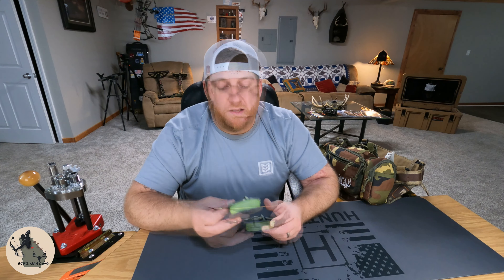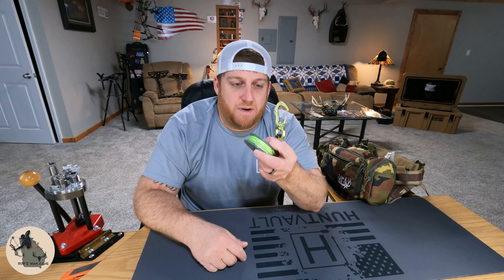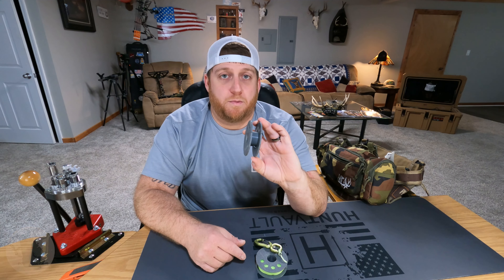Today I'm going to show you a couple of different ways to use this, show you the reasoning behind this swivel clip, and we're also going to show you how to spool it up on a brand new spool.